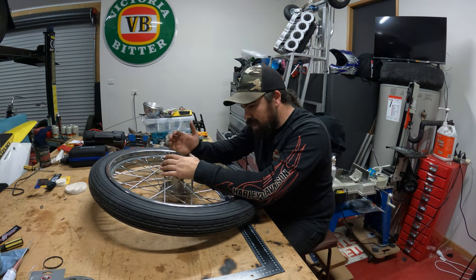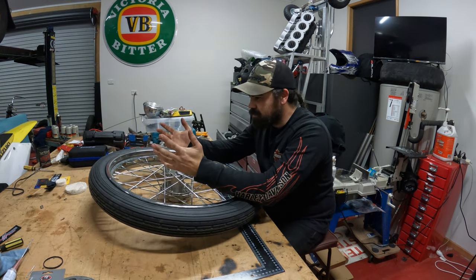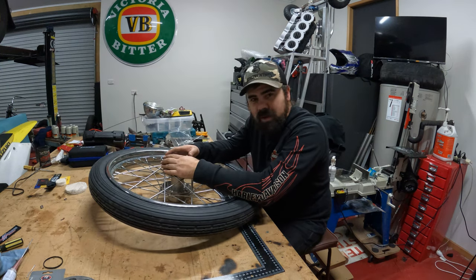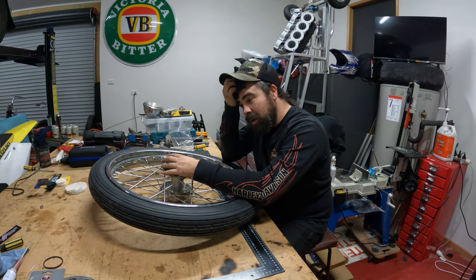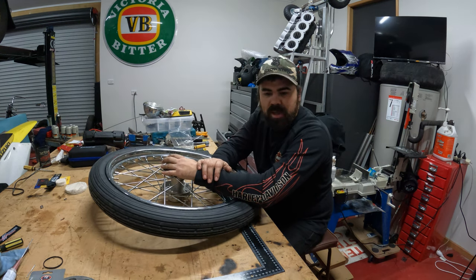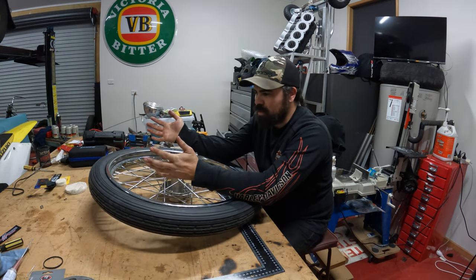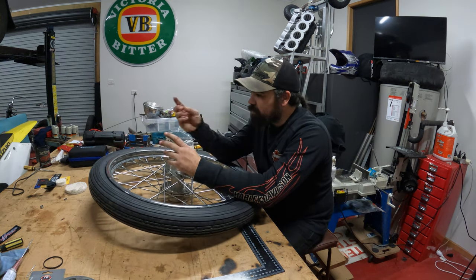Everything's good — Adam's giving me a hand. We chucked it in, went to blow it up, and it's going down again. I couldn't get it to hold air. I'm like, what the hell is going on? That time I thought, well, I know the dog definitely hasn't got it — I must have pinched it. I've never pinched an inner tube before, but what else would it be leaking for?